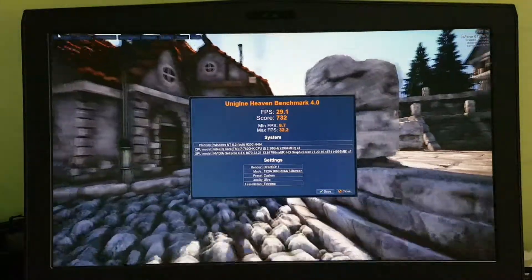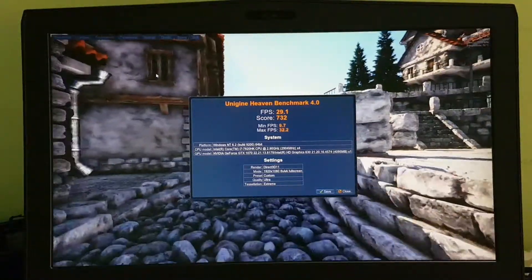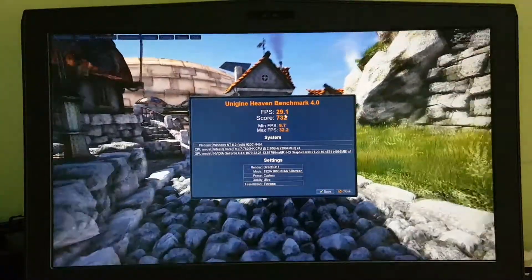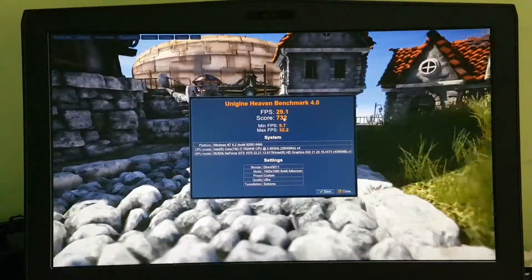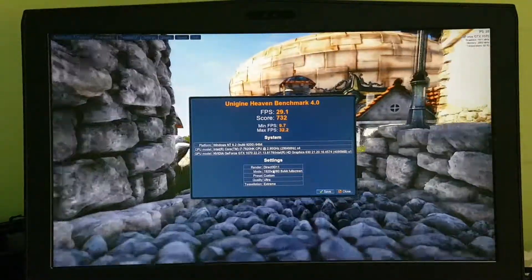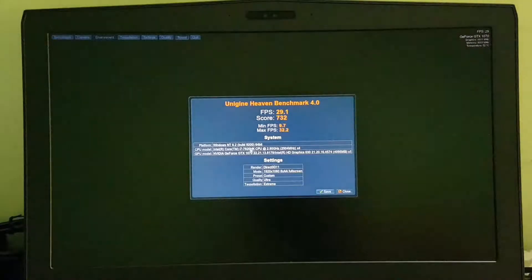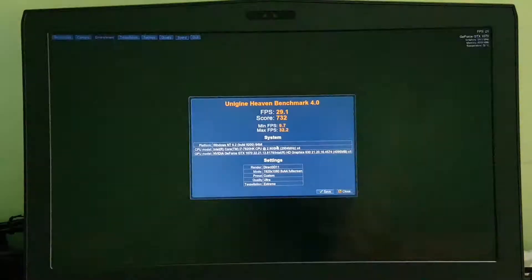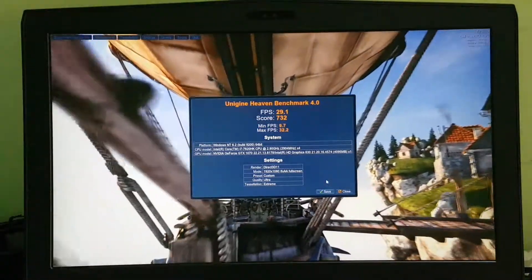We got the result. Without the NVIDIA graphics card, we got around 30 FPS — minimum is 10 FPS and maximum is 32 FPS. So basically that's the performance from the i7-7820HK processor alone. Now we'll switch on the charger and test with the NVIDIA graphics card.